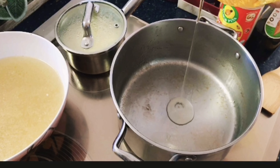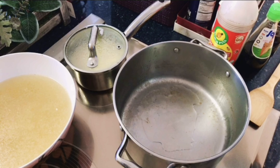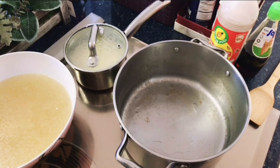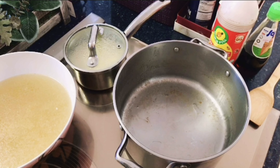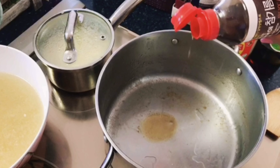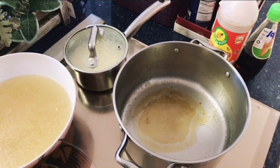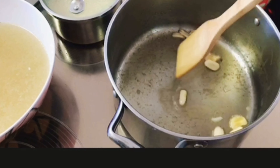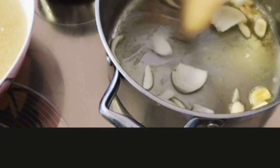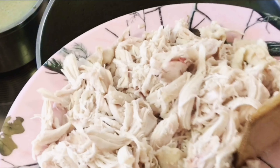We're going to put a little bit of oil, and I'm going to use a little bit of sesame oil just to give a little flavor to our pancit — just a little bit. Now we're going to put in our garlic, then our onions, and then we're safe to put in our chicken.